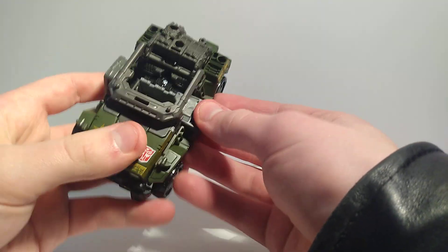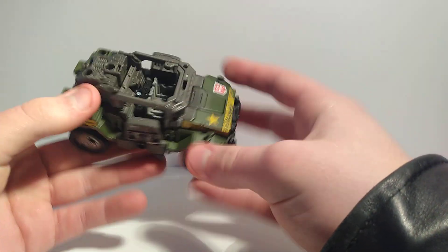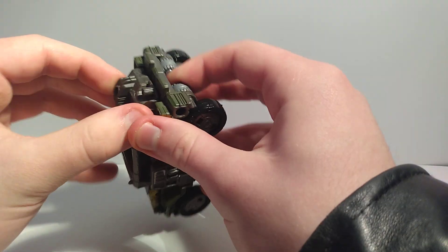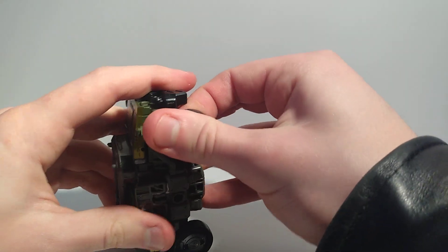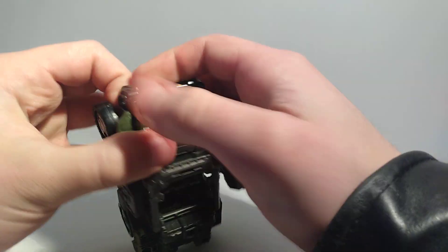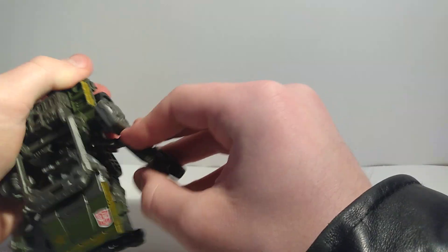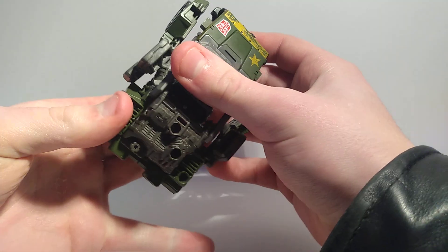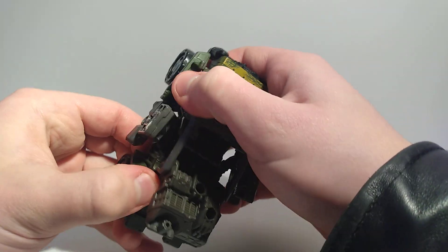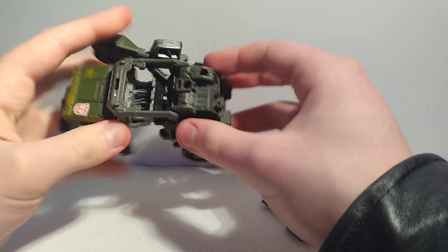Let's get him into robot mode. You want to flip the feet out — a lot of times I forget to flip them in and then he just has doors, which still looks pretty cool. Flip those out, unpeg his pieces like that, flip them out a little bit, get them out of the way. Things are really loose but it's still the most fun part when you turn them into a car.